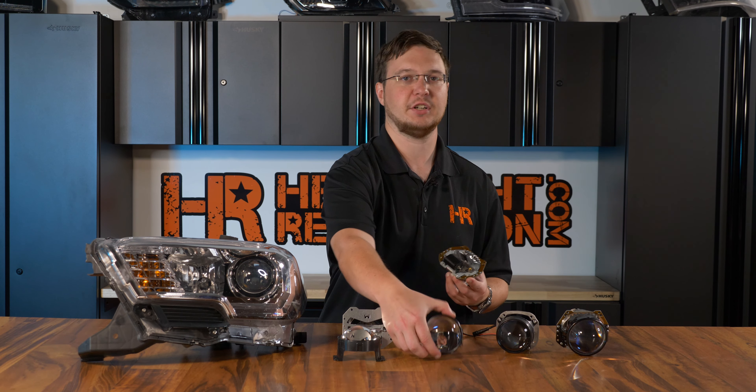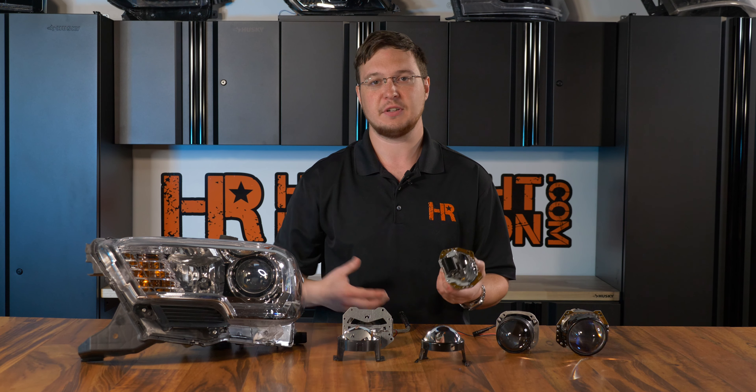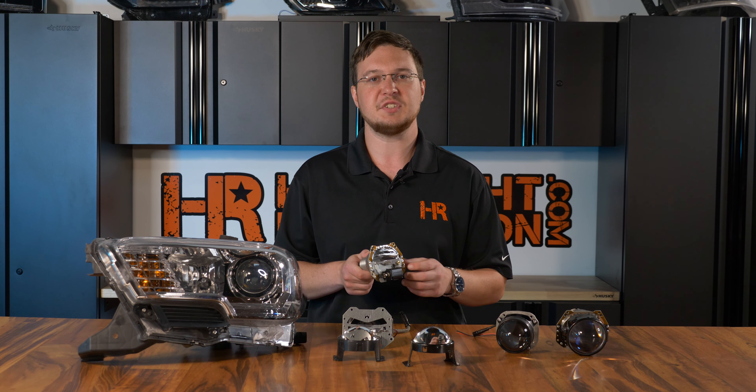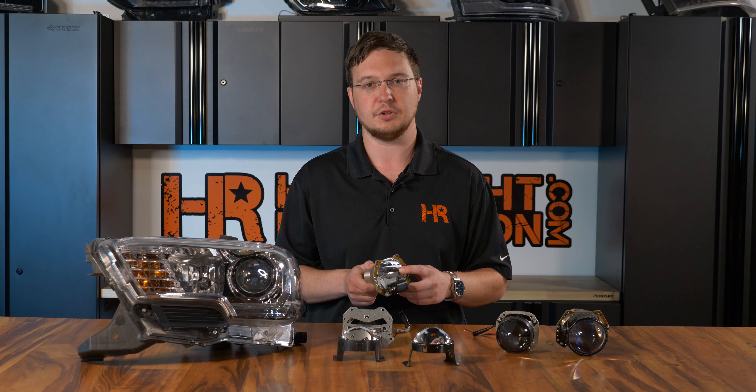All of these use a single light source. I took the lens off of this HID projector — typically it's on, but for demonstration purposes I went ahead and took it off. When we put the HID bulb in here, you can get a visual of how it works. If you've ever noticed that distinctive line where there's light and then no light whatsoever, this is due to this cutoff shield.